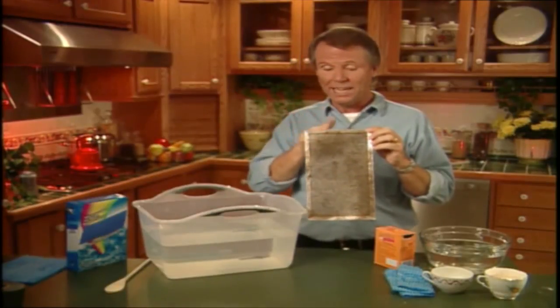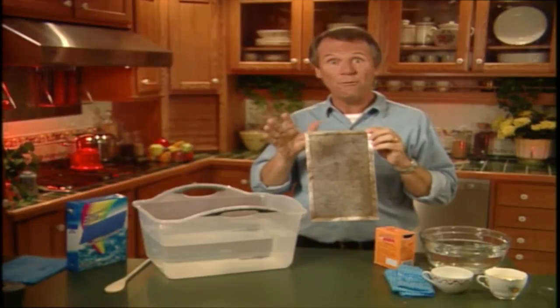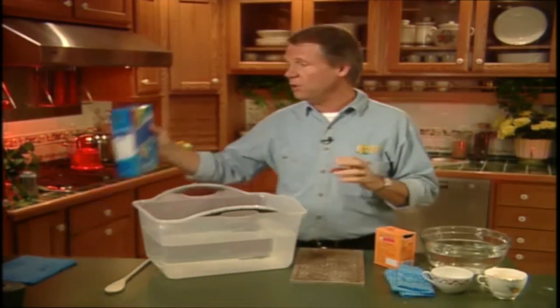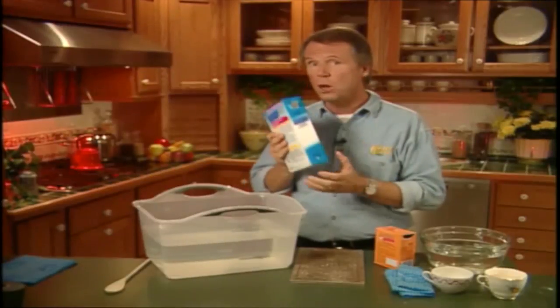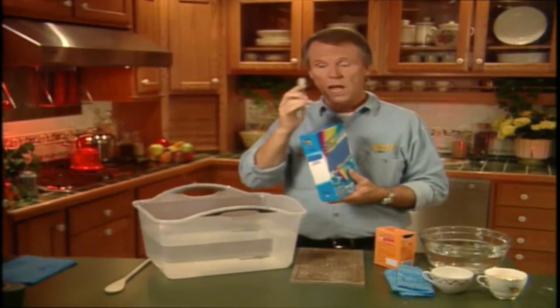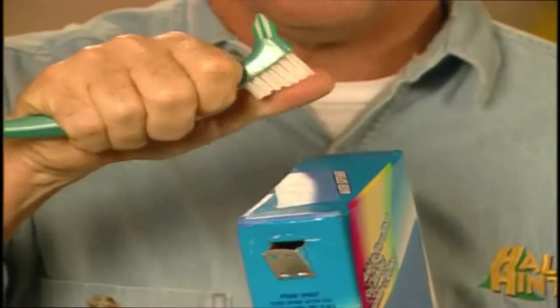I'm going to show you how to get your kitchen exhaust fan filter looking new with hardly any effort at all. All you need is some water softener. If you don't have water softener, go and get it from the laundry section of your supermarket. You also need a toothbrush — I use a denture toothbrush because the bristles are usually firmer than a regular toothbrush.